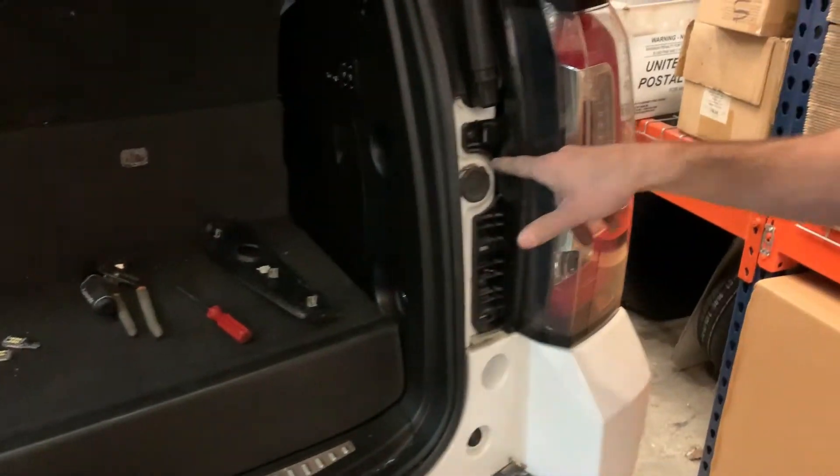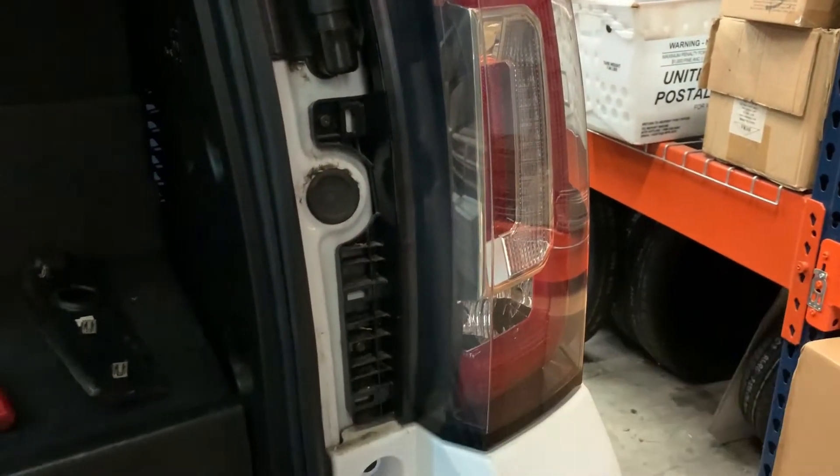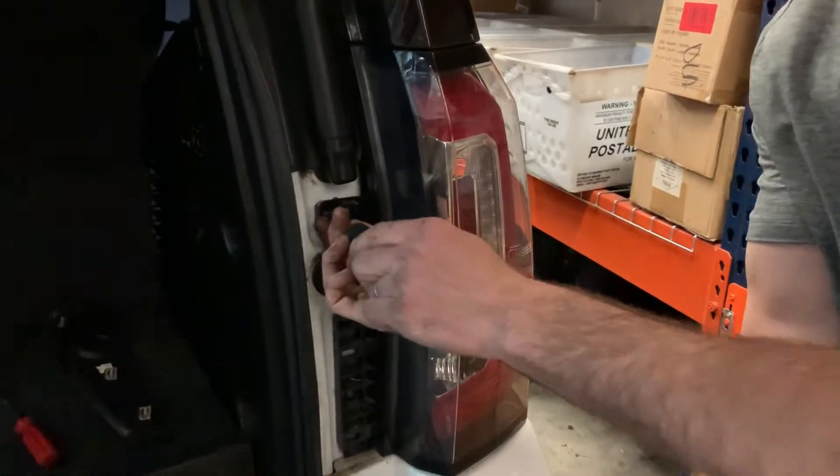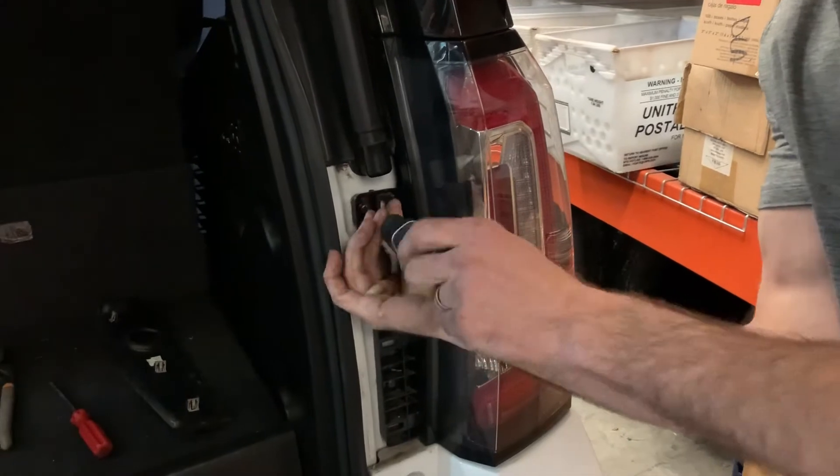With that removed, there's a screw here and a screw here, and they are a T15 torx bit. Go ahead and remove both of these.